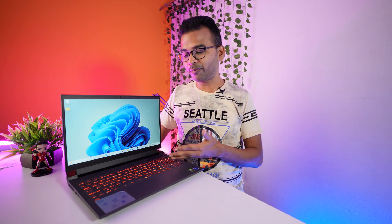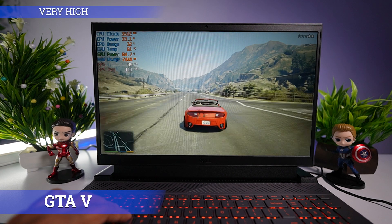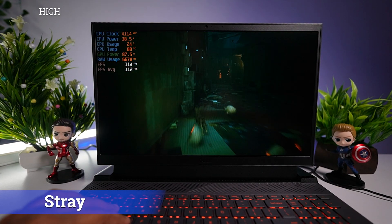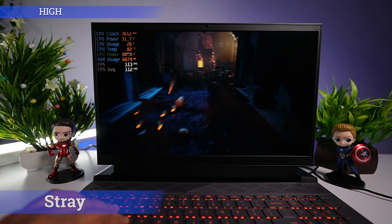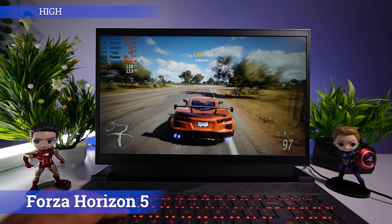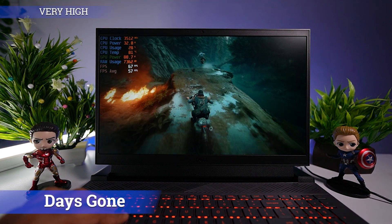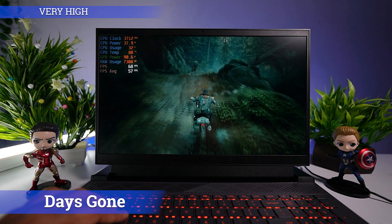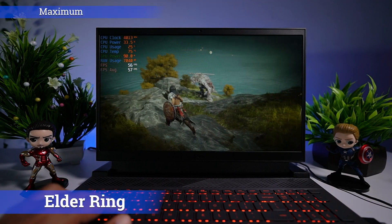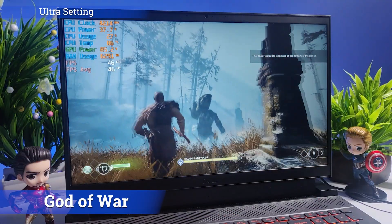Now let's look at gaming performance. I ran GTA 5 at very high settings and it was easily playable at 111 FPS, running very smoothly. Stray at high settings gave 112 FPS. Forza Horizon 5 crashes at extreme and ultra settings and is only playable at high settings, giving around 113 FPS. Days Gone at very high settings gave 57 FPS, and at high settings gave 75 FPS. Elden Ring at maximum settings runs at 57 FPS.